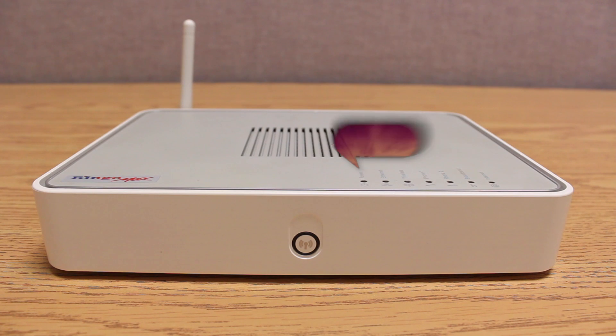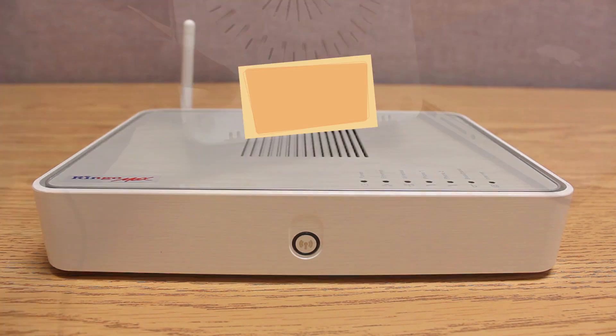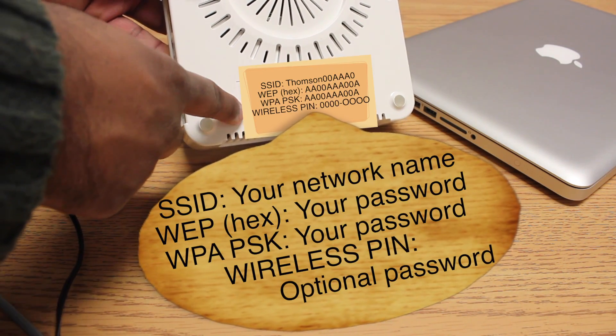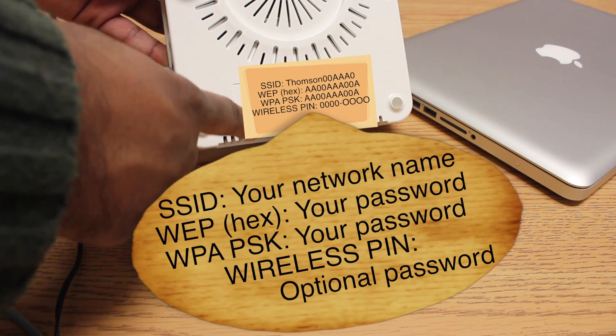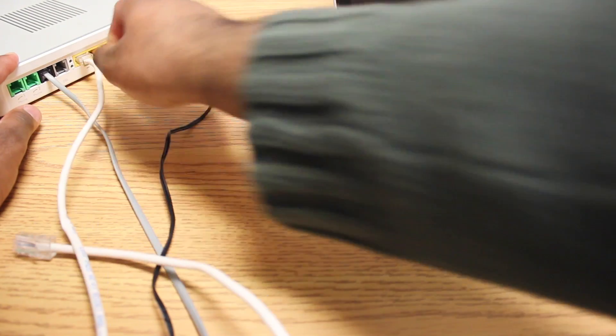To connect to the internet, wait for the modem's light to turn on and input the Wi-Fi's login and password found underneath the modem on your device. You may also connect an Ethernet cable to your device; however, that is optional.